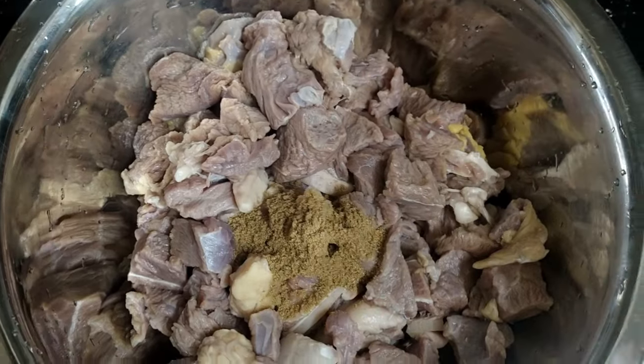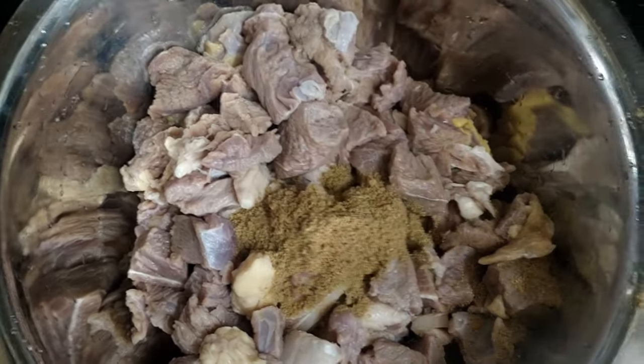Good morning, friends. Here is a recipe for beef. This recipe is a beef recipe.